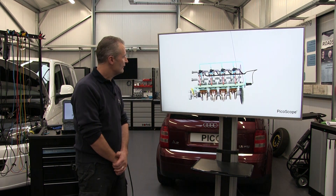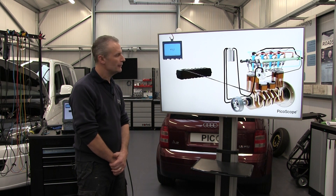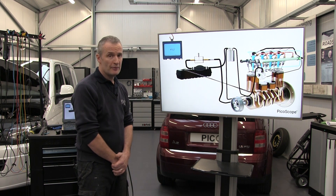Here we have a four-cylinder diesel engine and it's negative priming, so the high-pressure pump is responsible for pulling fuel from the fuel tank to the front of the vehicle to the high-pressure pump. In this line we're going to insert the side block and a priming bulb.